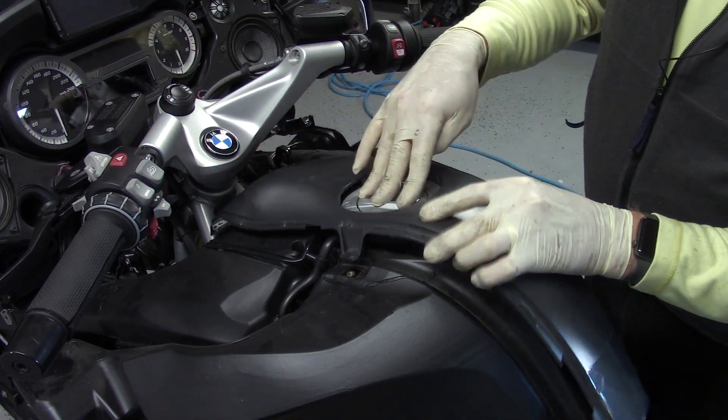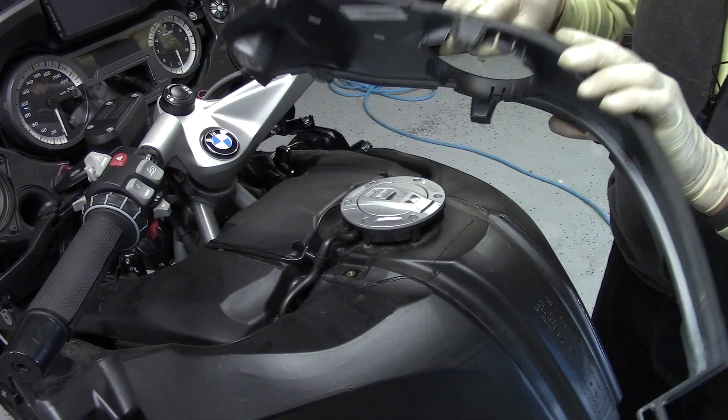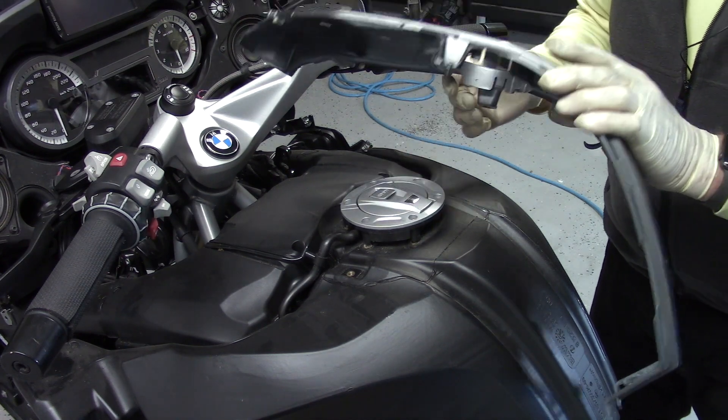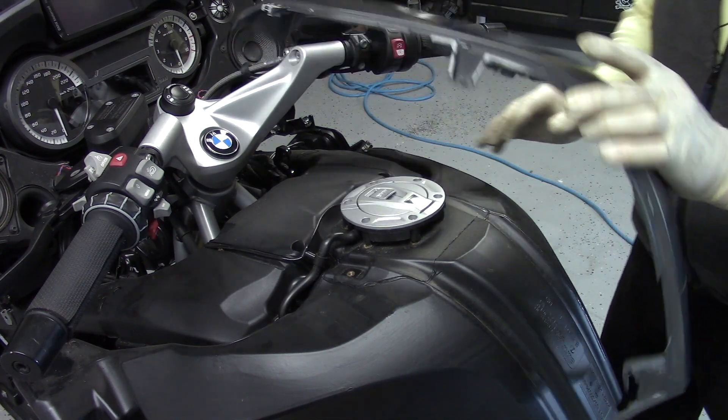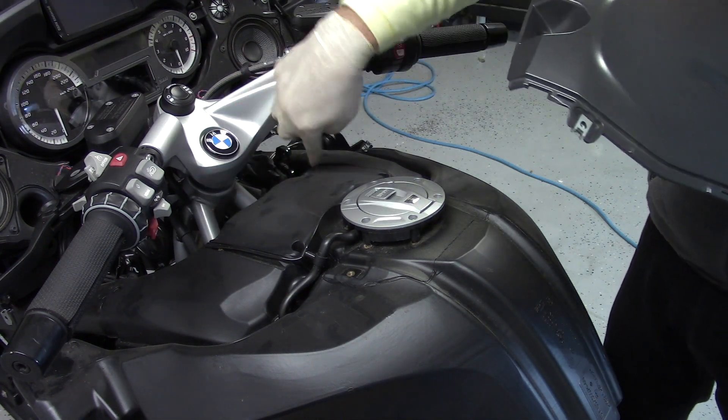Now the center fuel tank cover can be removed. These plastic tabs only friction-latch around the fuel filler cap, which is loose now because earlier I removed a tank bag lock ring — which is not on all bikes. Finally, here is the air filter cover.